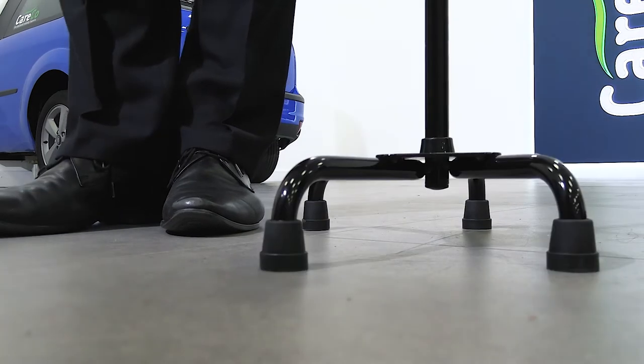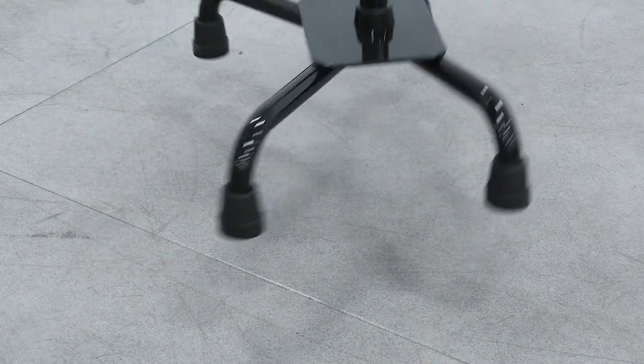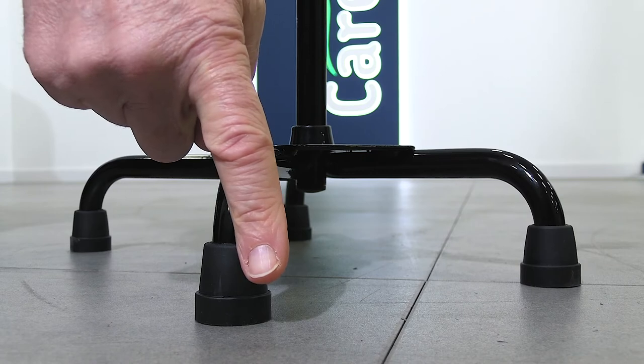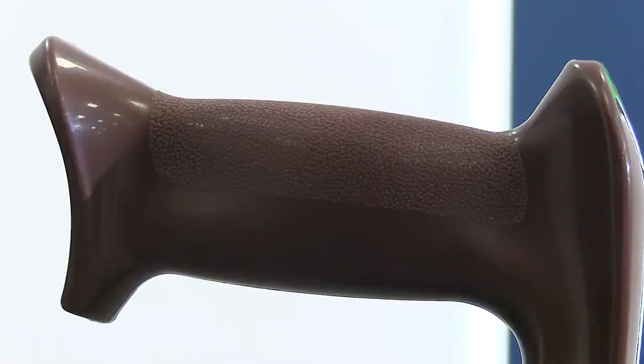unlike a walker, it can support you on stairs and stand next to you without falling over. The wide base encourages a safer and more stable gait, with four rubber grip non-slip ferrules for extra reassurance on any surface.